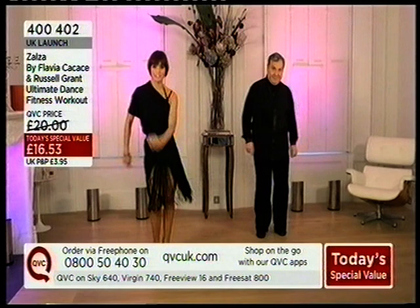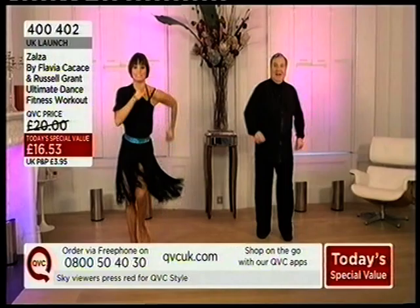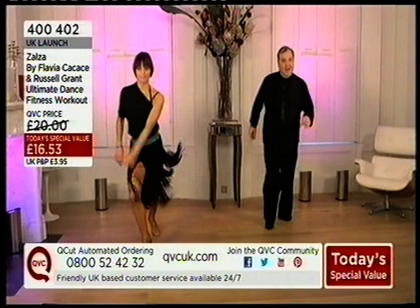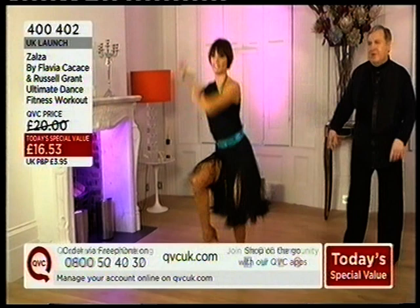Here on QVC UK, talking about some of the other dances. This is the merengue and we're going to hear some of the sound — this is the tutorial. Flavia, tell us about the merengue. The merengue is actually one of the easiest dances because the step patterns are so simple. With a lot of these routines, you might just not be able to pick something up very quickly, but there's a lot of repetition within them.